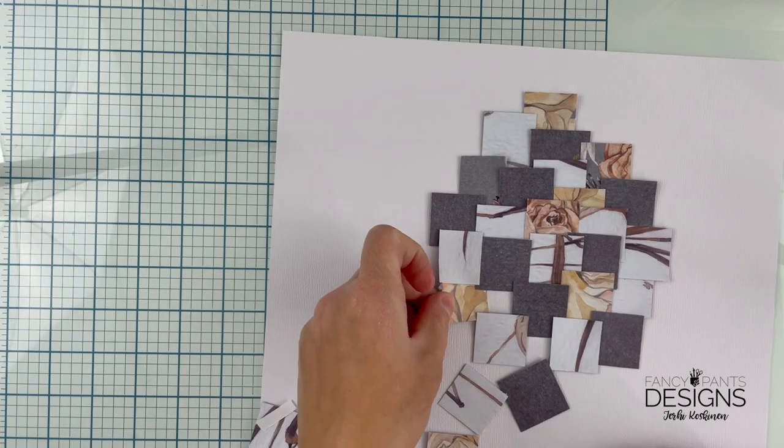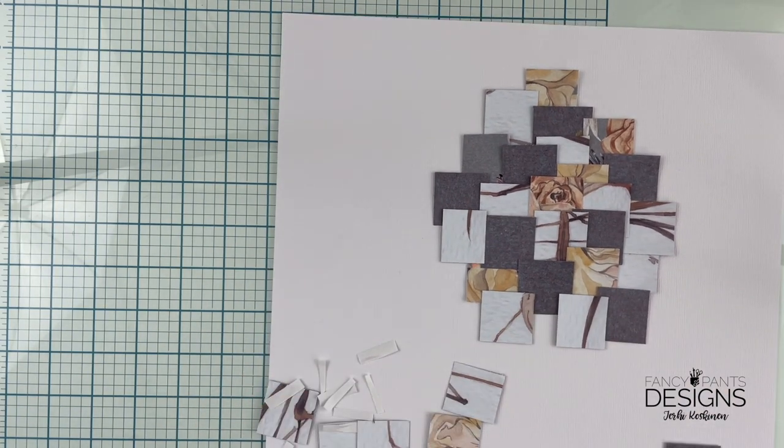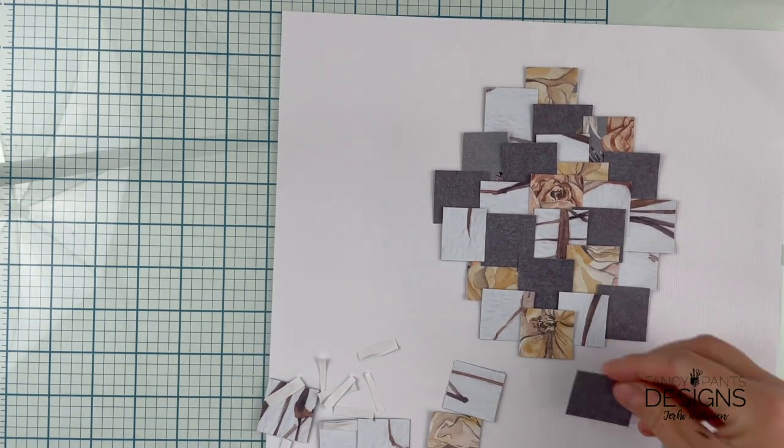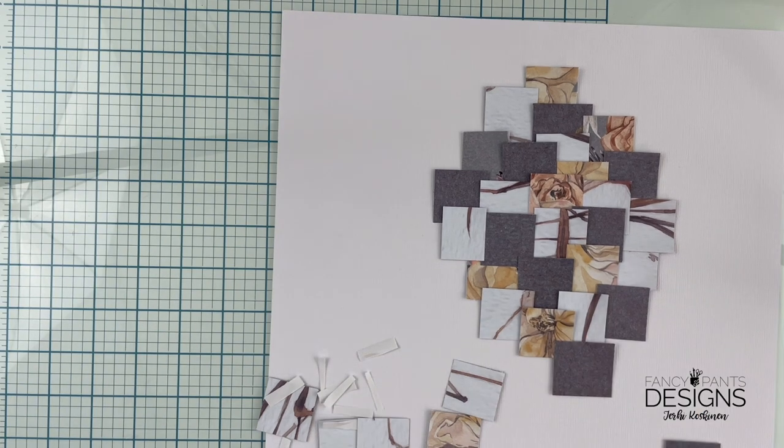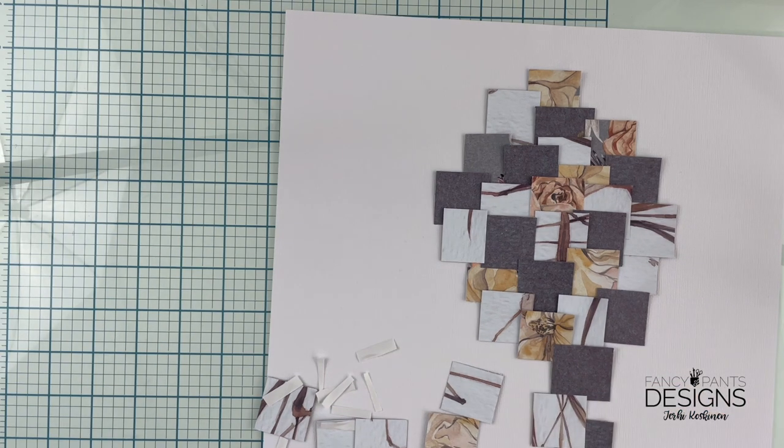I thought about this idea as I decided to add three pictures to this layout and I thought how can I kind of make a new design. The pictures are quite small, so that gave me an idea of lots of small things on this layout.